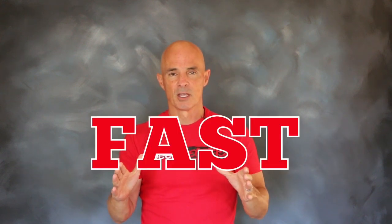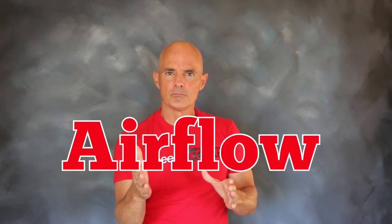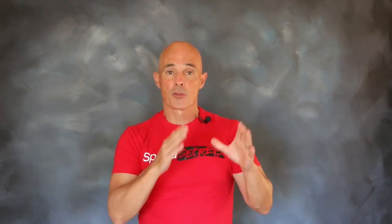Hello everybody, Richard Holdner here for Speed Secrets. Today, working with our friends from FAST, we're going to talk about airflow — and not just any airflow, throttle body airflow.